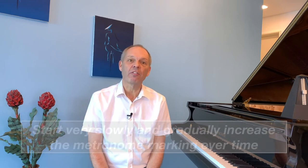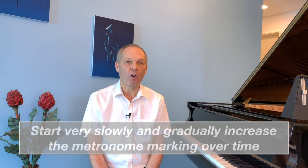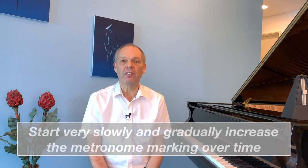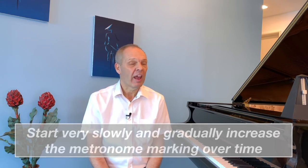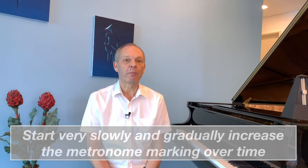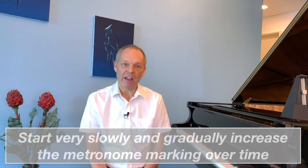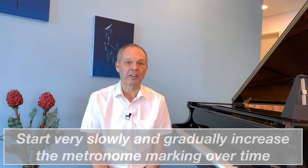But unfortunately for me, it doesn't. I'm sure you know the advice you've seen a hundred times: you start off nice and slow with the metronome at an even tempo, and then once you're comfortable at that slower tempo, you increase the metronome speed by five or ten beats a minute perhaps, and you practice at this new slightly faster speed.